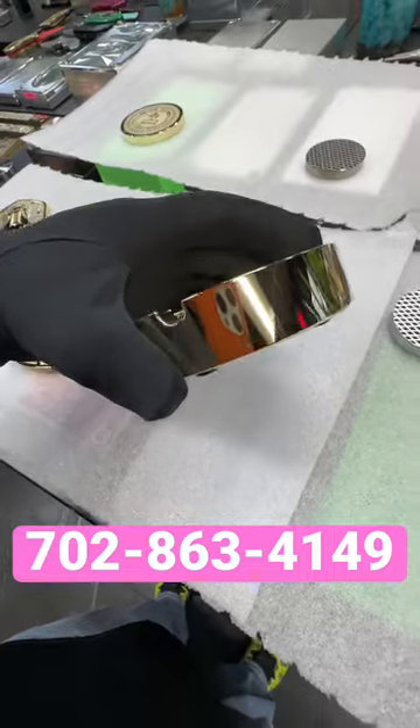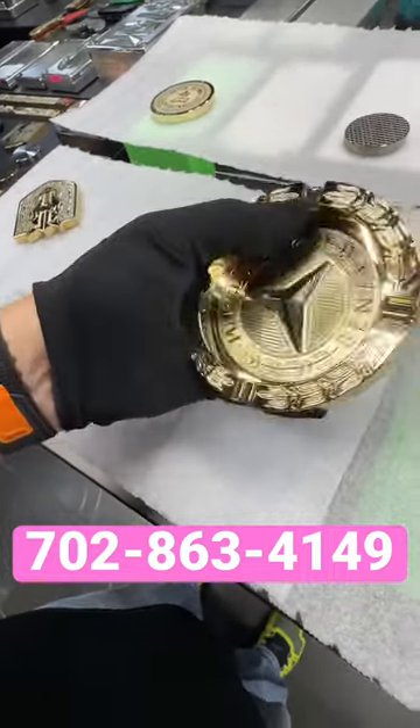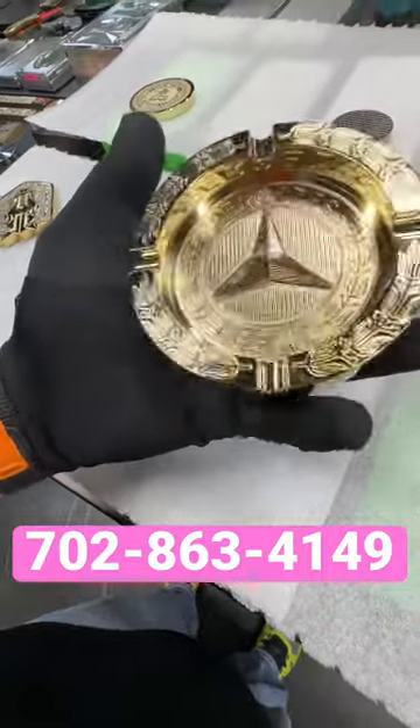This is 24 karat gold plated. This is for cigarettes, we do make them for cigars also. So if you need a bigger one, let me know.